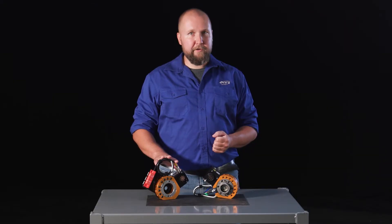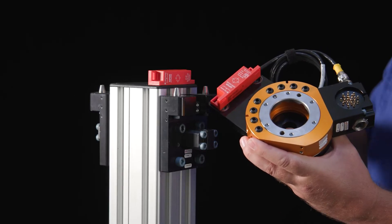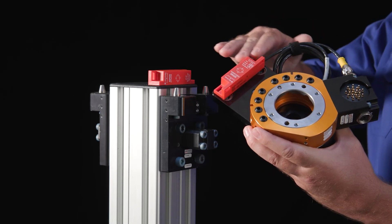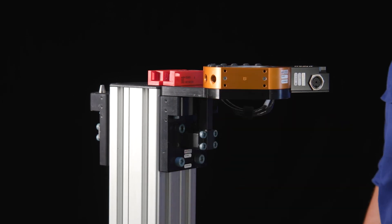The unlatched signal cannot activate the integrated valve unless the safety switch is triggered. Because the trigger for the safety switch is housed within the tool stand, there's no way to accidentally drop that tool in any other place than the designated tool stand.